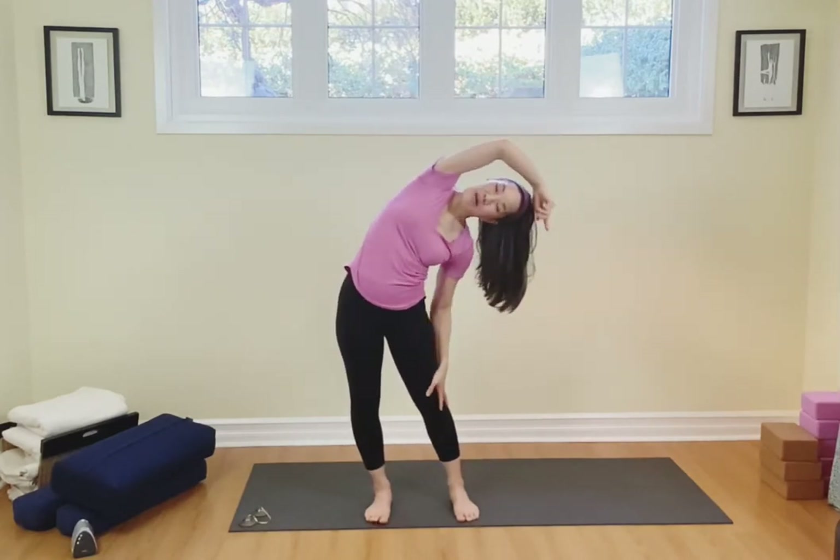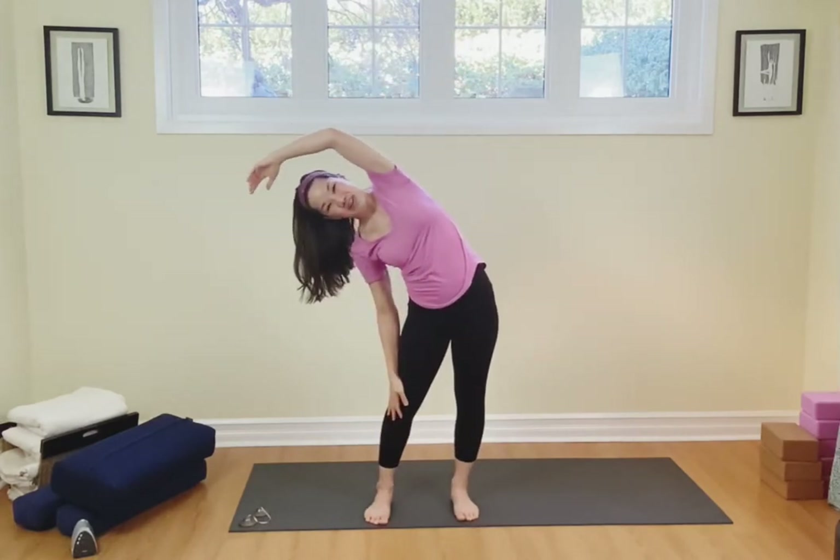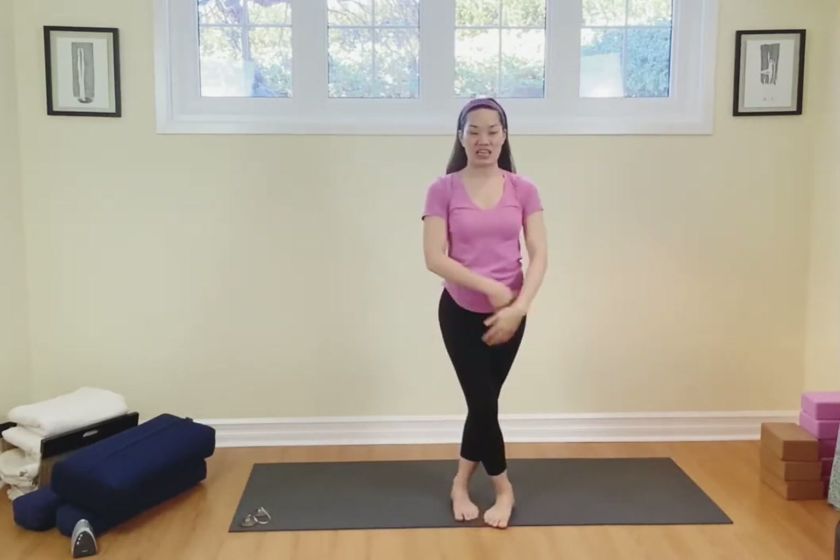Sway to the right side, come on back up, breathing in. Reach up and then exhale, sway to the other side. Inhale reach, I want you to open up the arms, cross the left over the right, take the arms down.